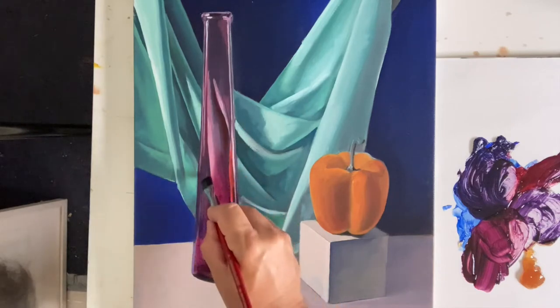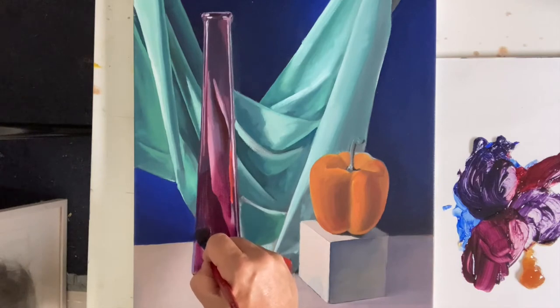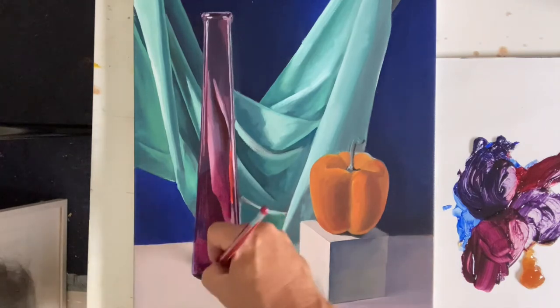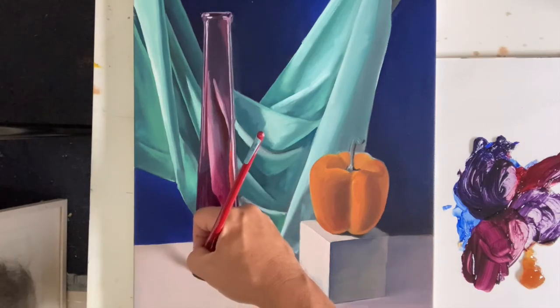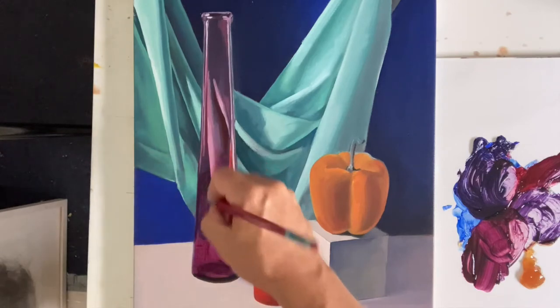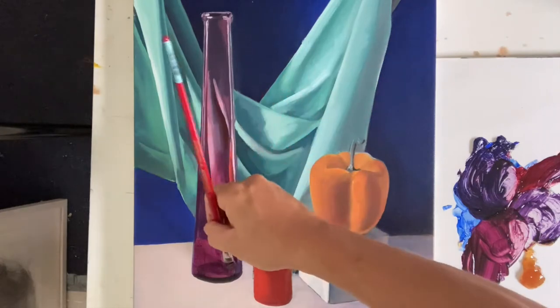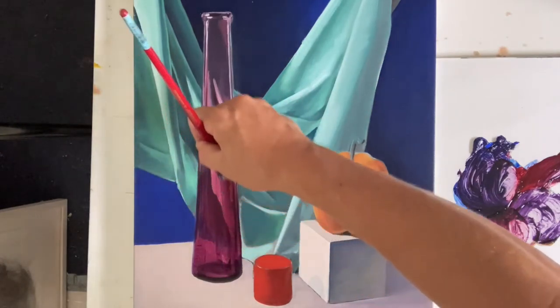If you go back to the color lecture where I talked about the fallacy of primary colors — I didn't want you to go out and buy any other colors because of the cost involved, but if you really want a vibrant secondary color, whether it's a purple, a green, or an orange, you really have to buy them. Because if you mix them, you just don't get the same high chroma, interesting effect.